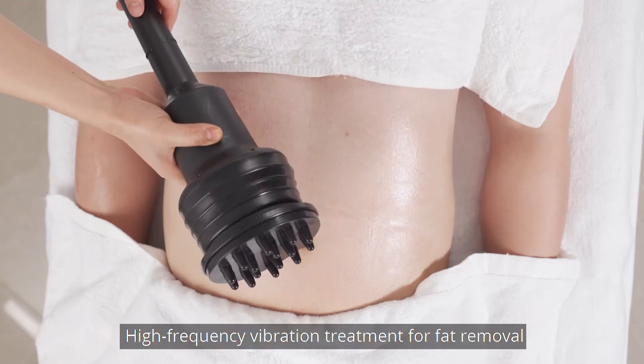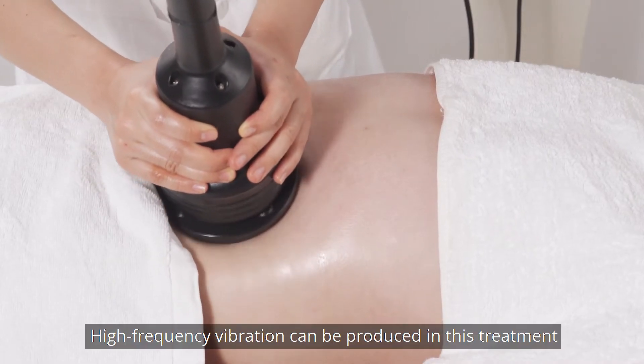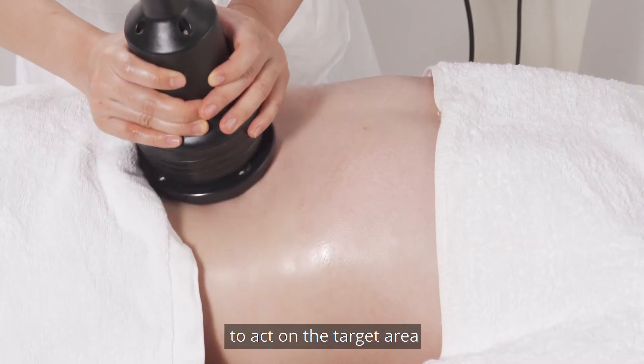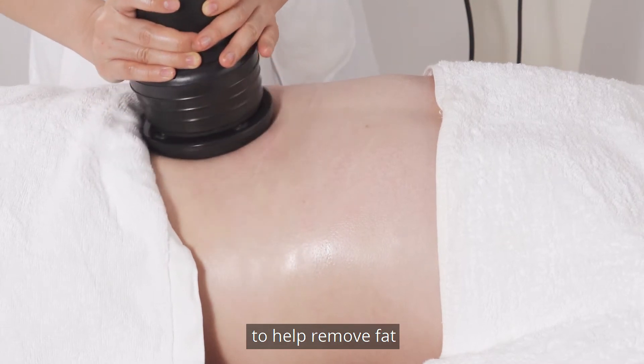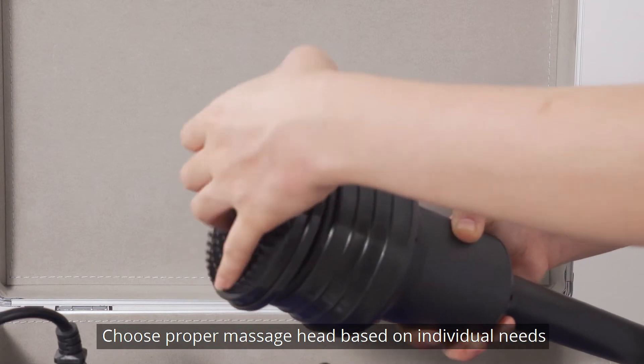High frequency vibration treatment for fat removal. High frequency vibration can be produced in this treatment to act on the target area to help remove fat. Use the proper massage head based on individual needs.